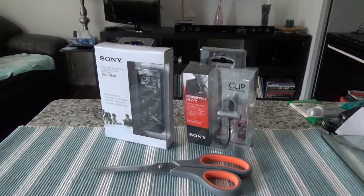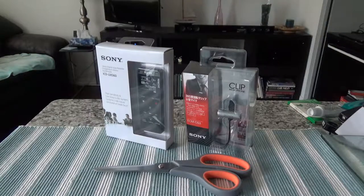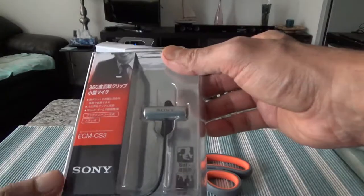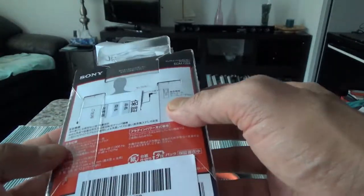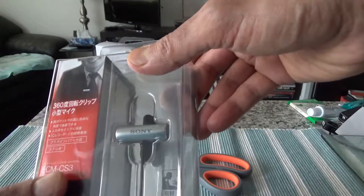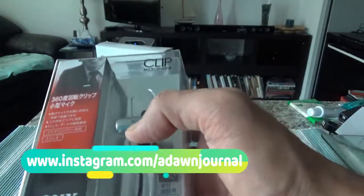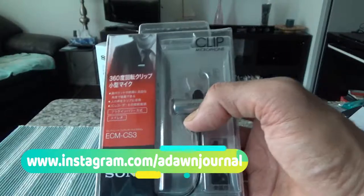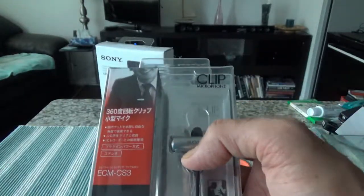Let's start with the unboxing, and once I finish I'll attach some test clips to show you the sound quality from both products. This clip microphone, or lavalier microphone, is an omnidirectional stereo microphone. The model number is Sony ECM-CS3. The box is all in Japanese so I cannot give you specs from here, but it is a stereo microphone that rotates for flexible placement. It requires external power to work and doesn't have its own battery.